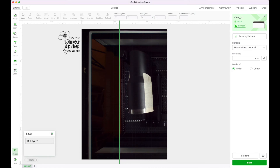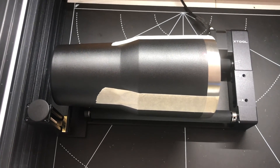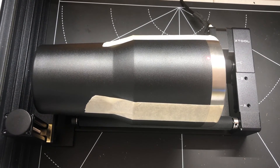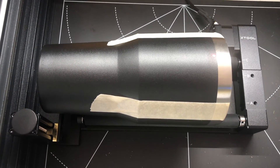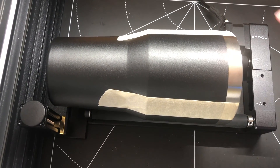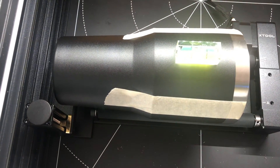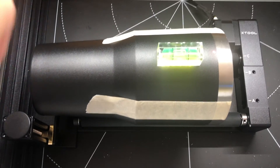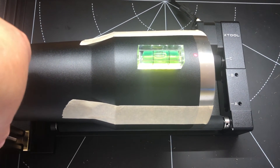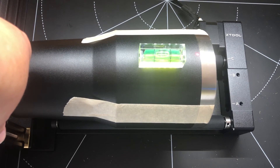I've had to remove my honeycomb because it is too tall for this cup. I almost deleted the entire first part of my video but decided it would be better if you could all learn from my mistakes. The honeycomb is too tall with this cup, so I've just placed the rotary on the regular base plate, made sure the laser light is still hitting the highest point, and now I need to re-level it.